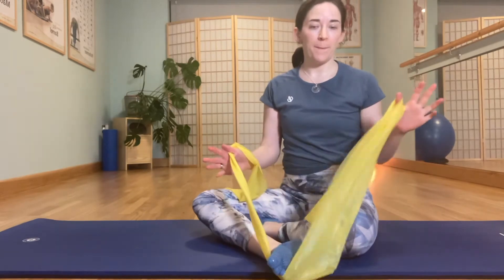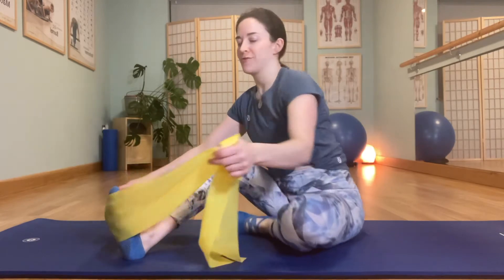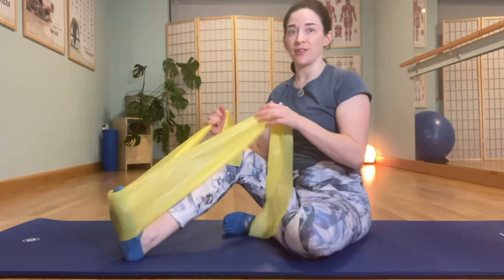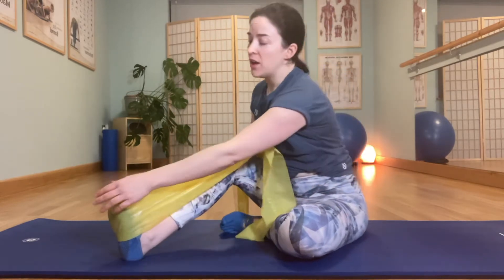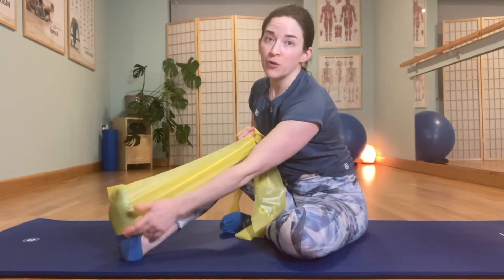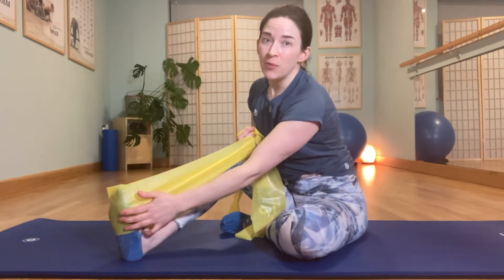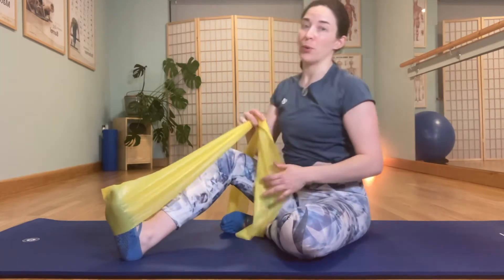Hello, Emily here with another mindful movement idea for you to try at home. I've got my medium strength resistance band, already wrapped around my foot. A quick warning that these can be pretty savage, so just make sure if you get slapped by one, it's spread across the back of the foot. Even better if you have grippy socks, slipper socks, or bare feet would probably be best.